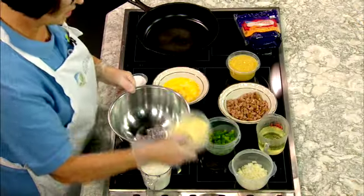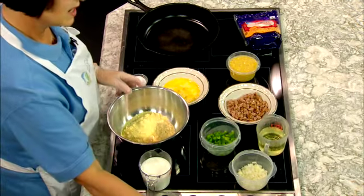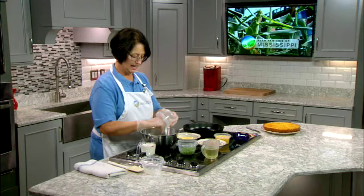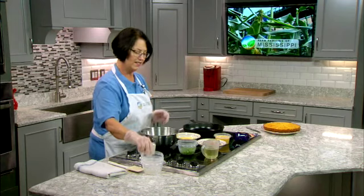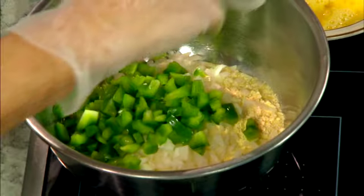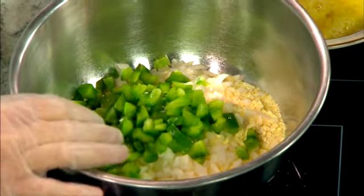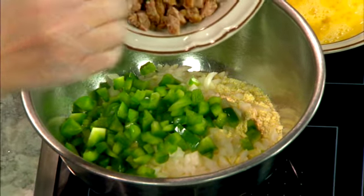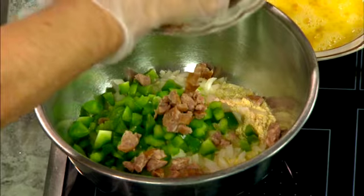I'm going to start with some cornmeal — that's self-rising cornmeal. We started with some chopped onions, and I like to chop my onions up a little bit fine; they cook really nice in there. This is some bell pepper, and this is cooked pork sausage done in the natural casings that I've just done and chopped up nicely.